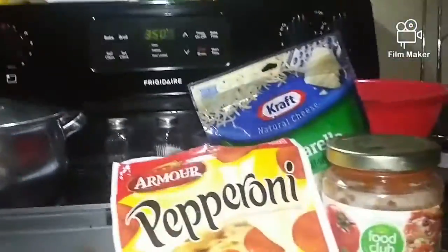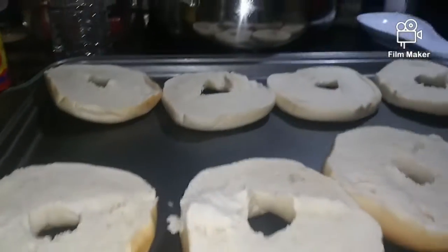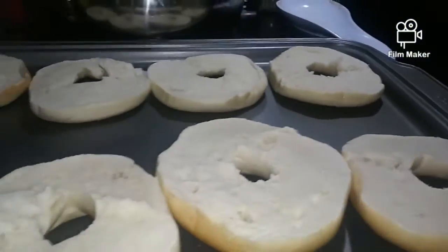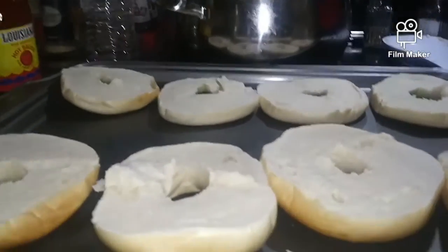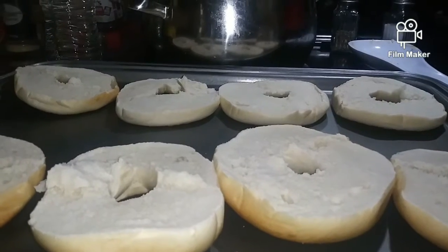Hey guys, so we were about to make some homemade pizzas out of bagels. Stay tuned. So now I have taken the bagels apart. I'm going to spread them with pizza sauce, put the cheese on, and pop them in the oven.